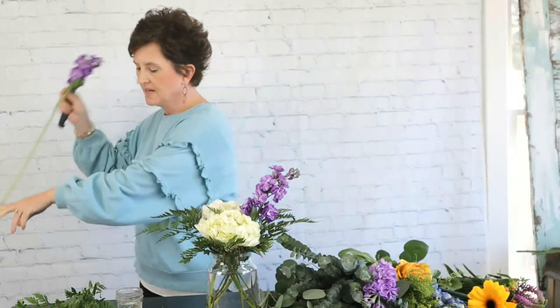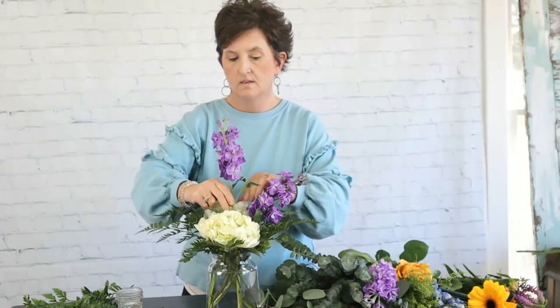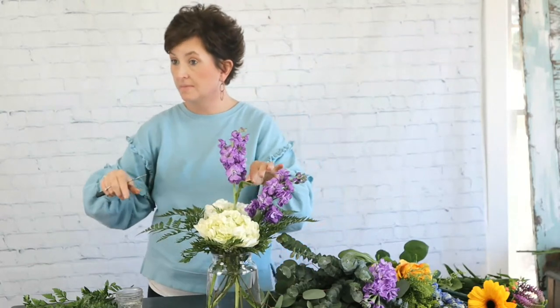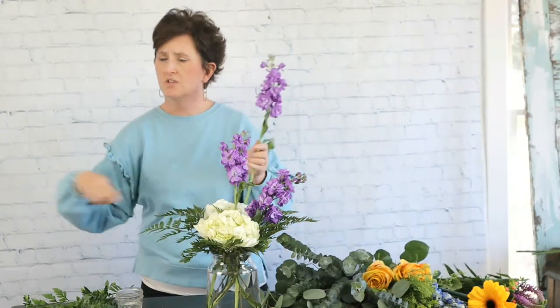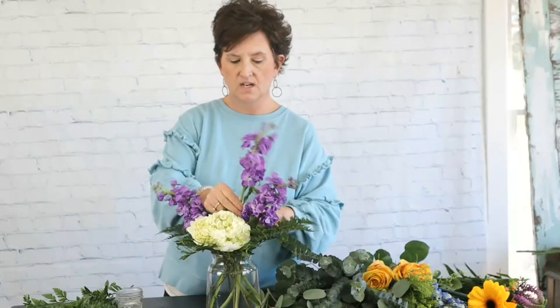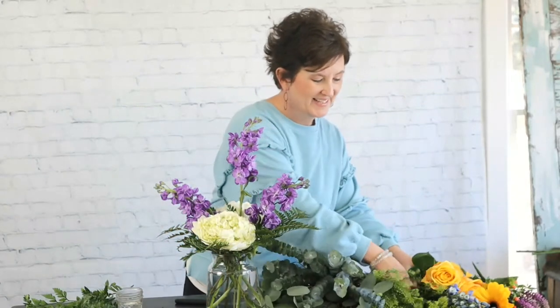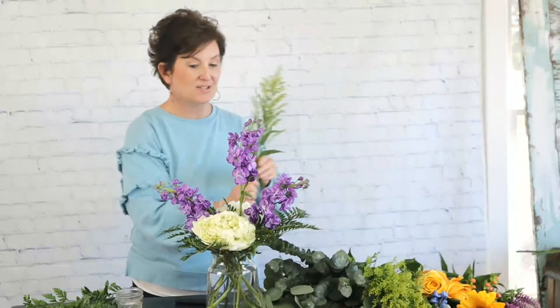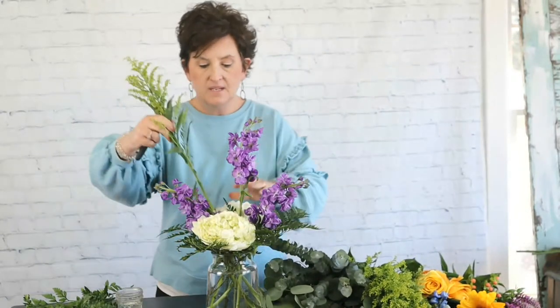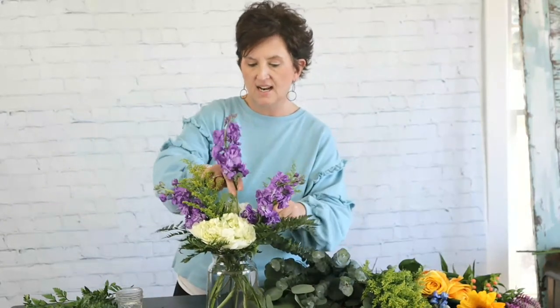I'm taking that stock and stripping off the foliage. There is our purple stock, tucked right into that arrangement. Next is solidago — what I'm trying to do is make sure I have enough of these flowers in here to give me a good grid so my other flowers will stand up. I'm taking that solidago, cutting it at an angle and tucking it in. The tip was broken on this one so I just pinched that right out.